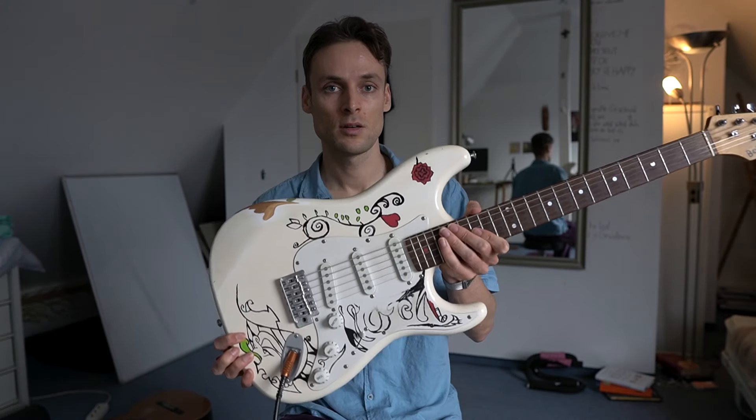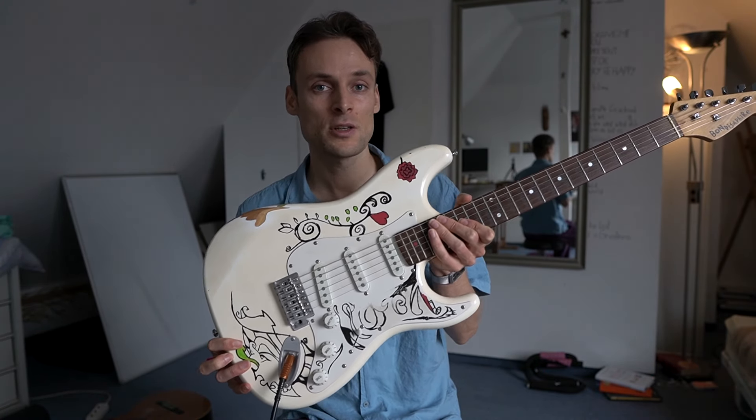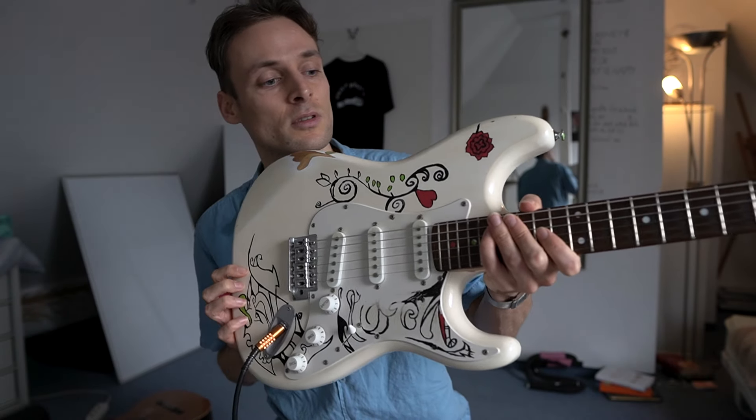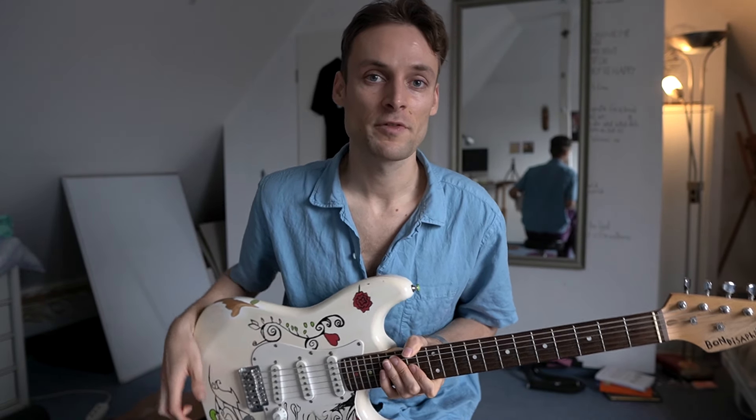So I get asked a lot: what's this guitar? How much was this guitar? I understand the question — it looks pretty dope. So let's reveal the brand of this guitar.